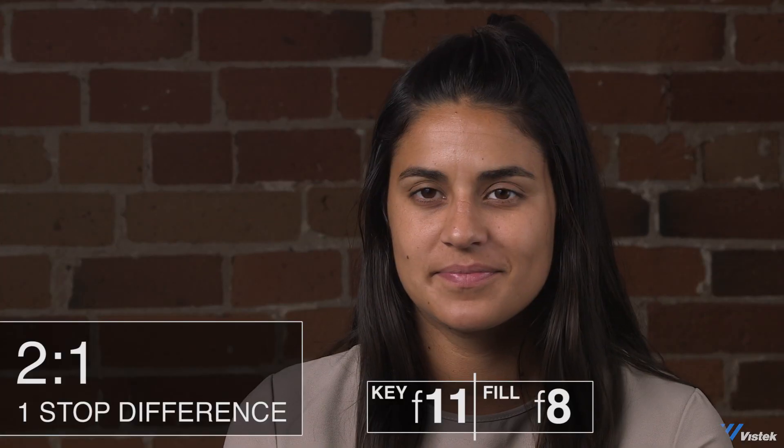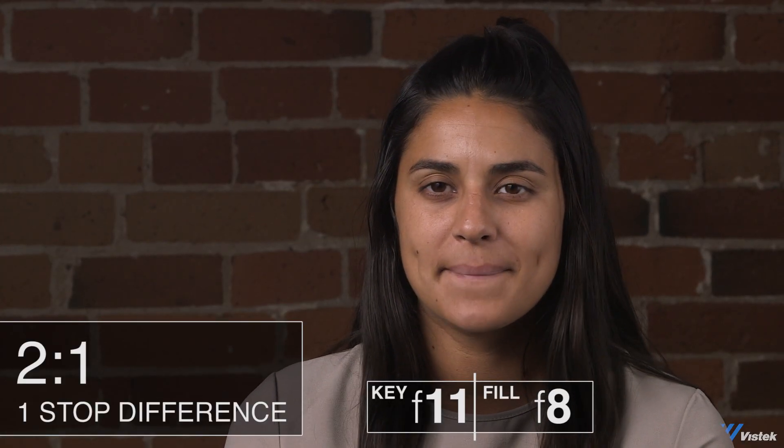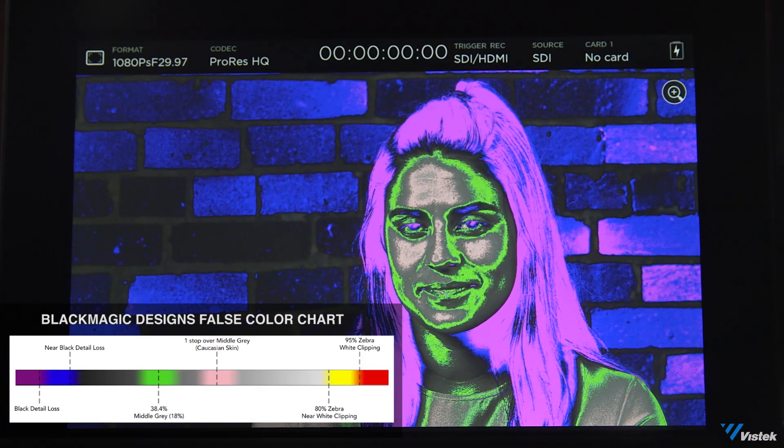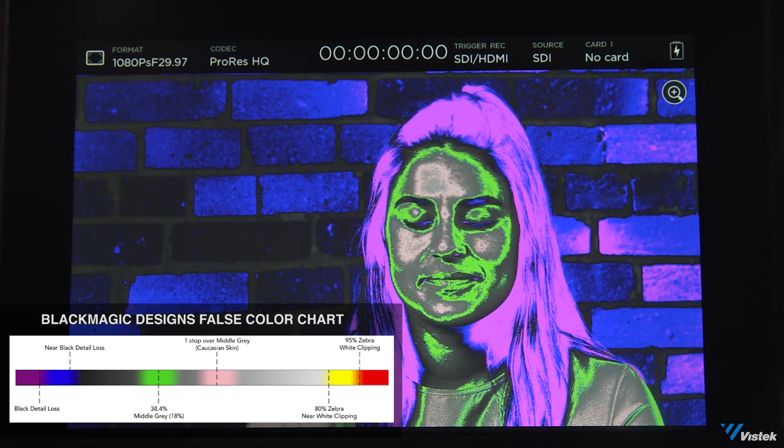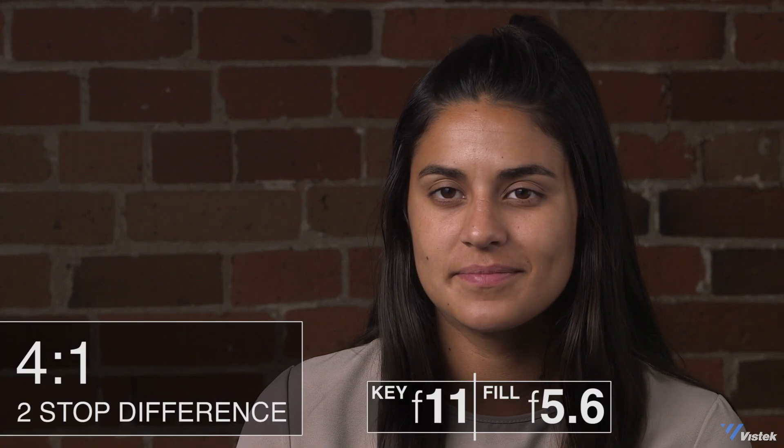Now we're going to start lowering our fill light by each stop so you can see the difference between each one. I have reduced the light intensity on Paula's fill side by one stop. I'm just going to take a reading to confirm that — and we are indeed sitting at F8. And this is where some of the confusion comes in, because if you're doing wonky math and not following the standard math, you still arrive at a 2 to 1 ratio with a 1 stop difference. That should be what you're looking at for a 1 stop difference, or a 2 to 1 light ratio. Let's go ahead and drop it by another stop and look at a 4 to 1 light ratio. Now I've dropped our light by 2 stops, giving us a 4 to 1 light ratio — confirmed at F5.6, which is 2 stops under our key at F11.